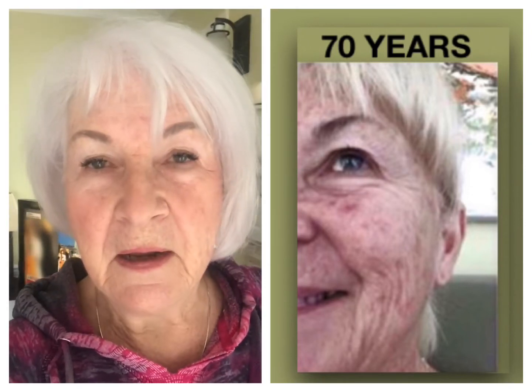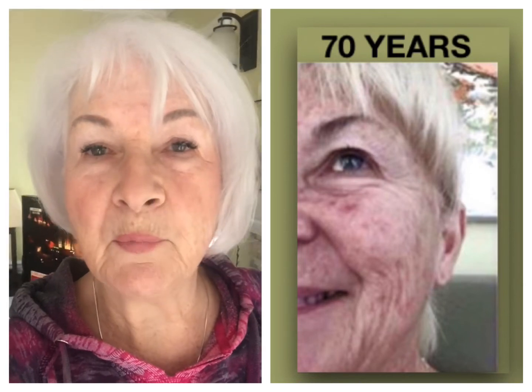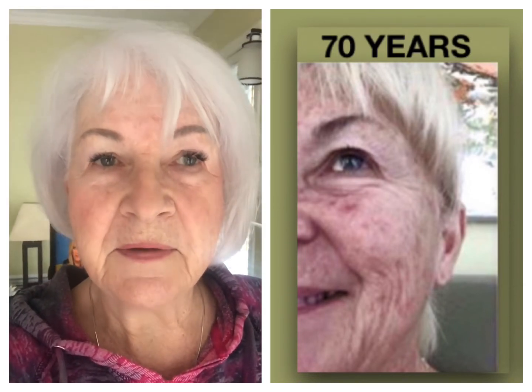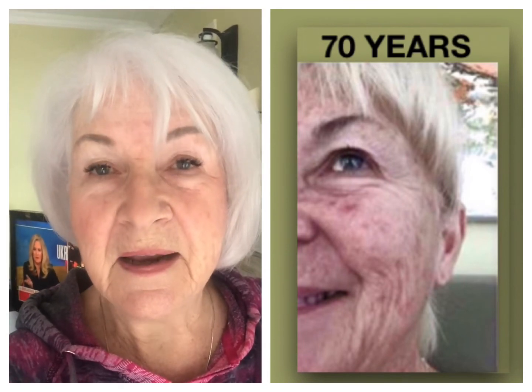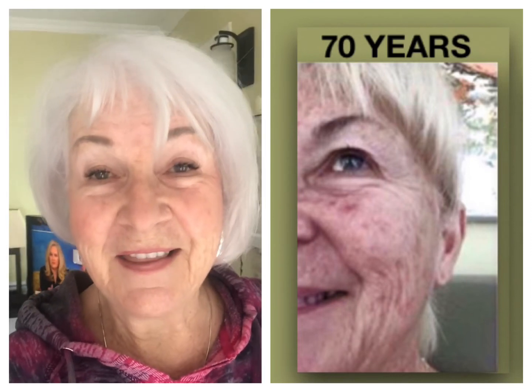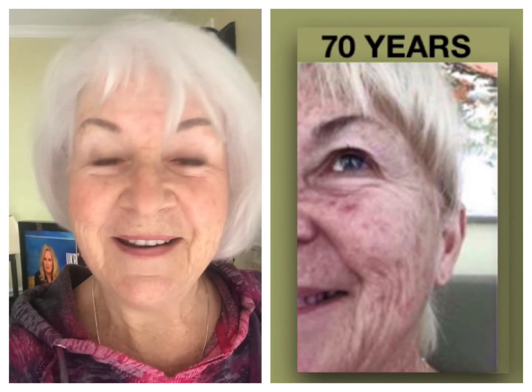And then I use our Dermaphy, which has kind of some antioxidant properties in it. It hydrates, it rebuilds your skin, it protects your skin. So those are the three things I've been using for a year, and I think you can see it's doing really really well for me.